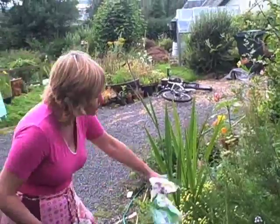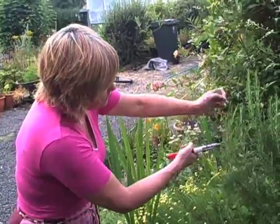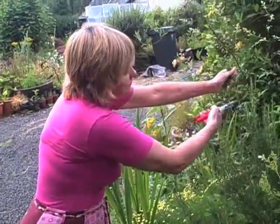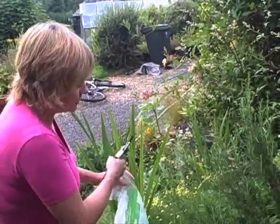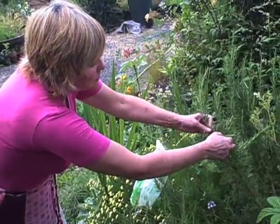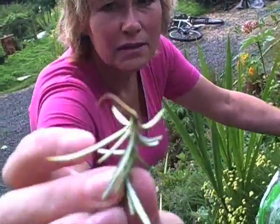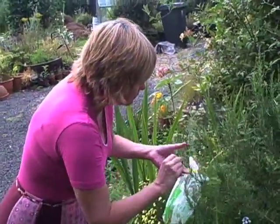Tip cuttings are very straightforward. Take more than you're going to insert in the pot, and it doesn't really matter where you take them from — just give the bush a good prune as we're going along. Straight into the plastic bag. For the heel cuttings, you don't need the secateurs. Here you're taking growth that's coming away from the main stem, simply by taking a hold of it and peeling it off. You can see it's called a heel cutting because there's a little heel on the end when you finish.